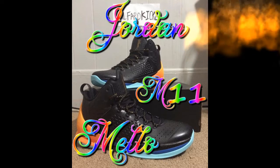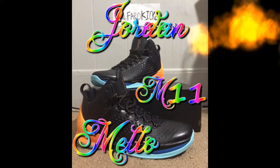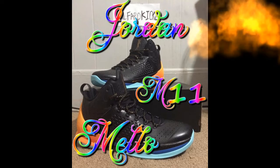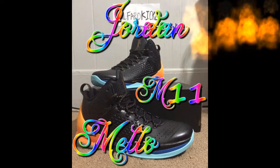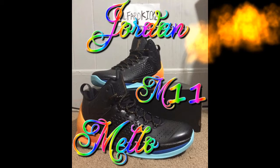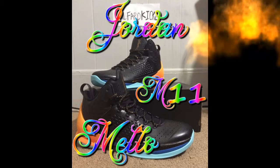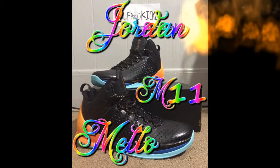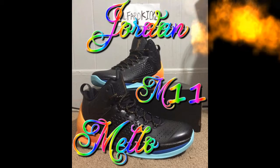These are the next ones that we got. They were pretty easy to find when they came out but I had to get them. I have unboxings on all these shoes on my channel, so if you guys want to see them, just check them out there.